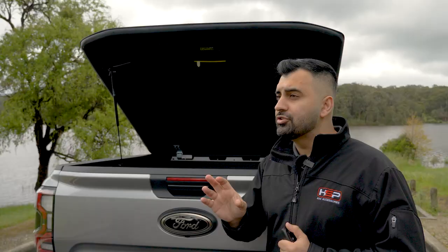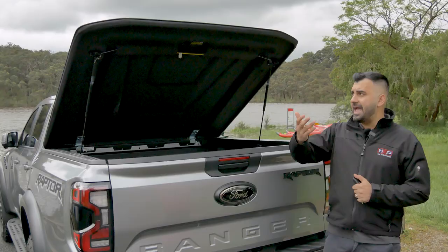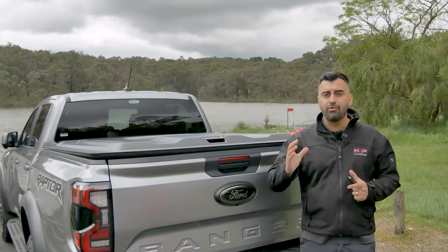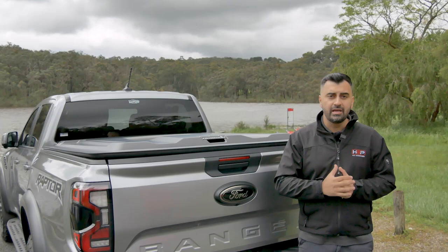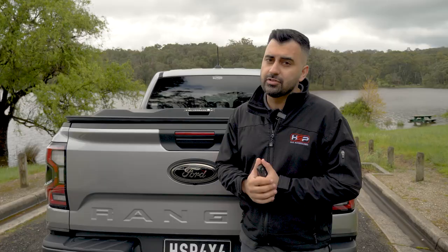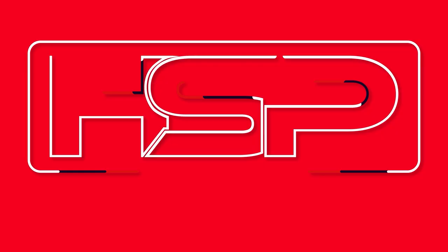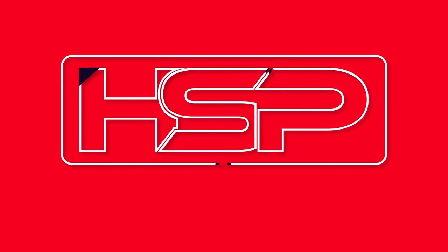So there you go, guys. That is the Silverback for the brand new Ford Ranger and Raptor. Don't forget the Silverback is already available on almost every other make and model, and it is available right now in Australia. It is a 100% Australian-made product — and not just Australian-made, it's Australian-manufactured. We go from complete raw materials made right here in Melbourne, and in other videos I'll be taking you through our production facilities to show you how it's made. If you want any more information, please visit www.hsputelids.com or follow us on social media at HSP4X4. You can purchase this through HSP or through any of our distributors, which you can find on our website. We're looking forward to showing you more Ford Ranger and Ford Raptor products coming out in the next few weeks. Thank you.